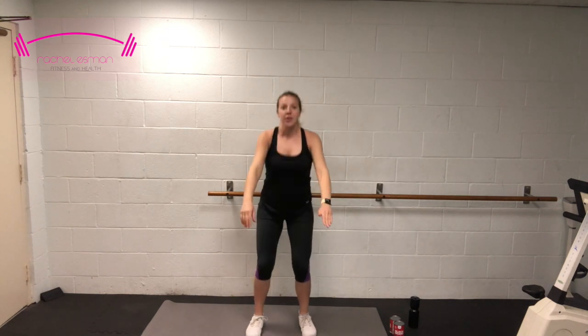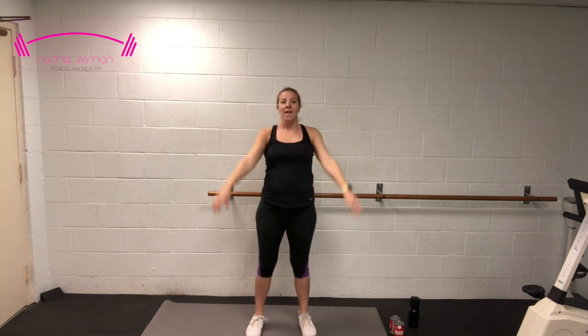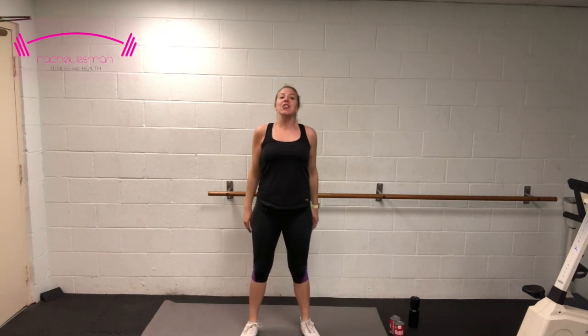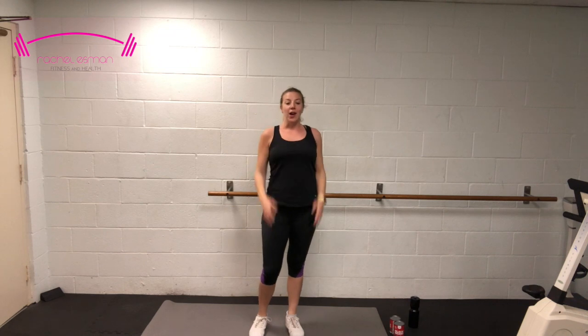10 more: 9, 8, 7, 6, 5, 4, 3, 2, 1. On this next one, hold it down for 10, 9, 8, 7, 6, 5, 4. We're going into a jump squat in 2 and 1 — jump! If that jump is not for you today, just go back into those squats like before. 7, 6, 5, 4, 3, 2, and 1. Nice work.